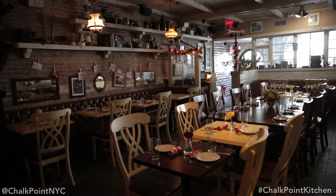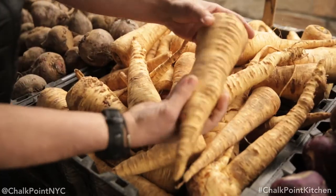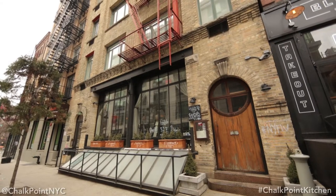Hi, I'm Chef Joe Zadori from Chalk Point Kitchen in Soho. We're at the Union Square Green Market. We're going to get some veggies, go back to the kitchen, and do a how-to series on how to cook these great vegetables.